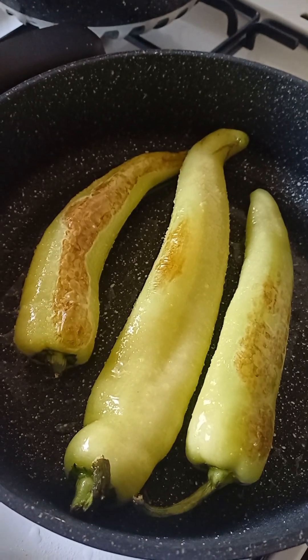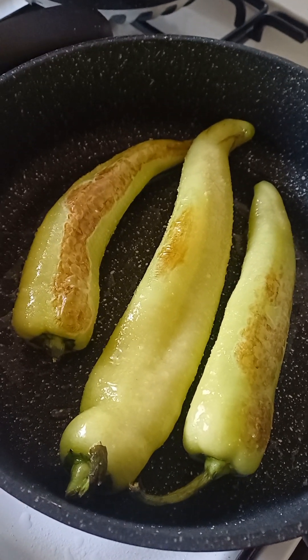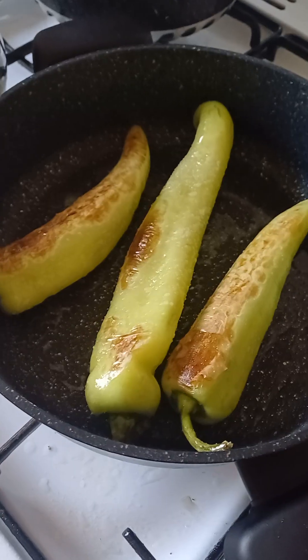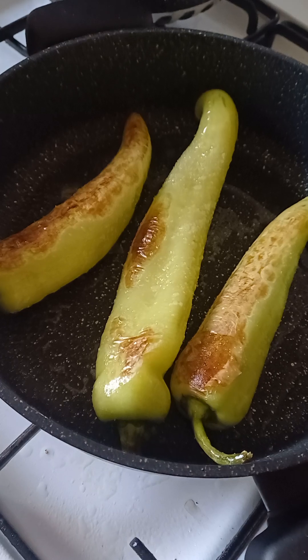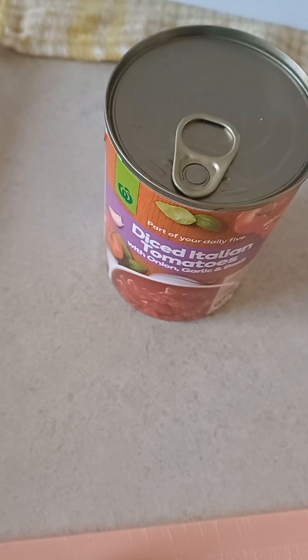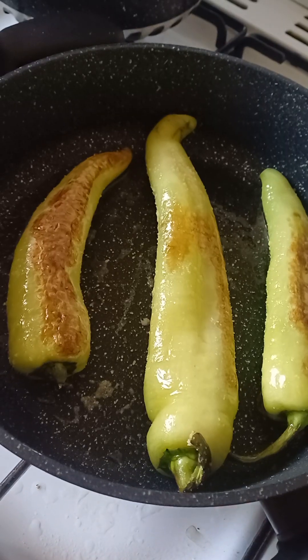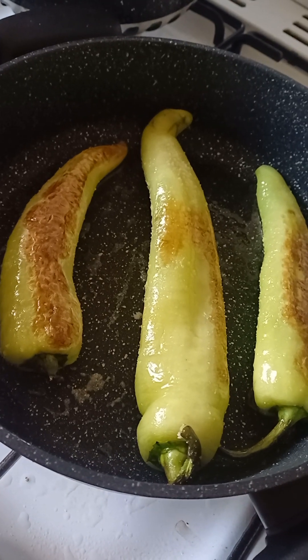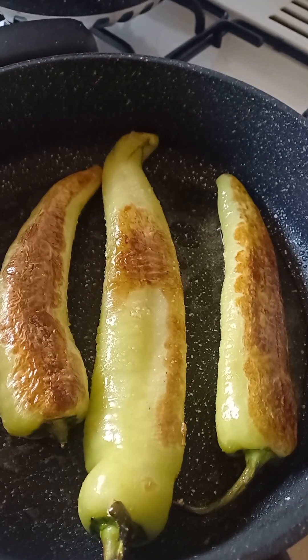So right here I'll flip the banana capsicums again on the medium heat. I'll flip them on again on the medium heat. Now I'm gonna open the Italian tomato paste — tomato can — like Italian tomatoes, so open it up. Flip them on again, and here it's done.